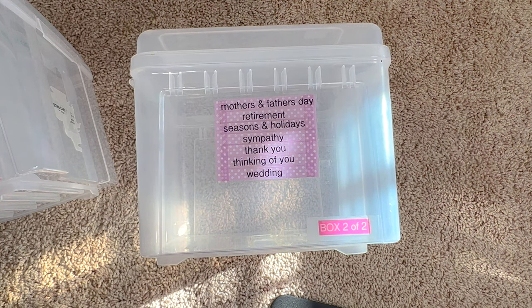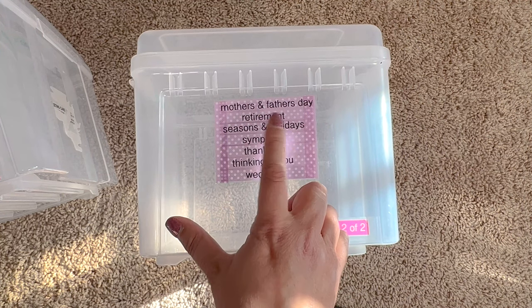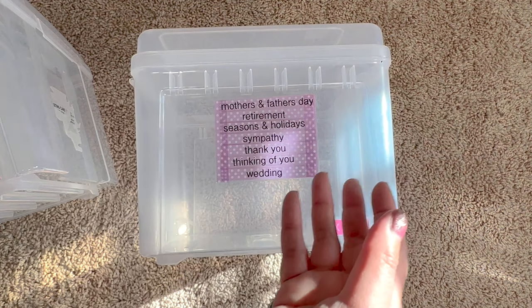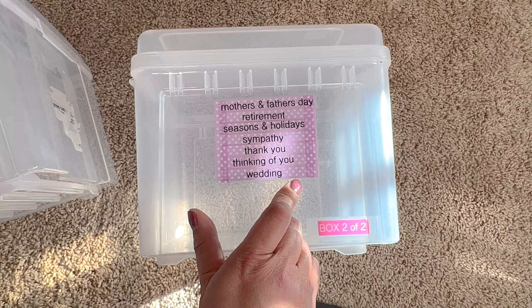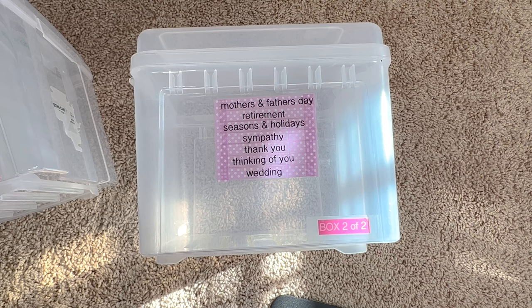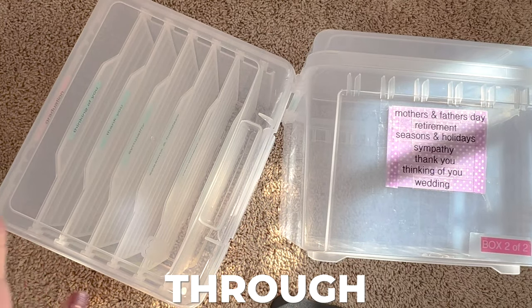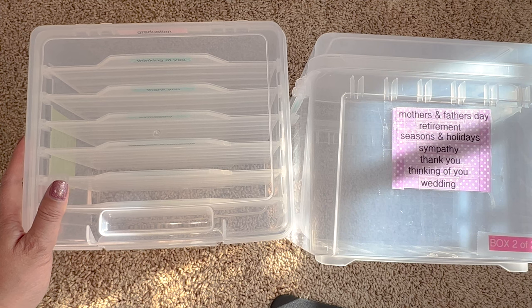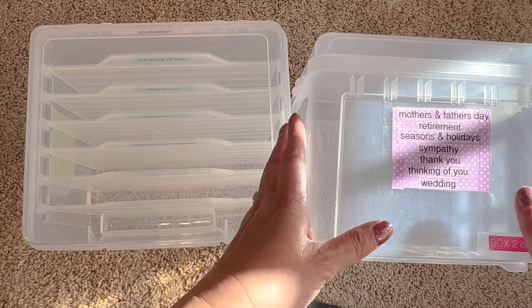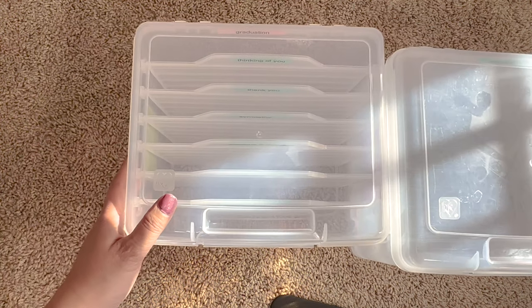Seasons and holidays is different from my Christmas cards — I just did a video on how to organize holiday gift wrap, and Christmas cards are in there separately. This category covers holidays like Easter or Thanksgiving, and seasonal cards for fall or spring. Sympathy is always important to have on hand. Wedding is also a big category — there are times in life when weddings come in droves. I want you to think through your year, your friends and family — maybe you celebrate Kwanzaa or have more bar mitzvahs and bat mitzvahs, so that could be a different category.